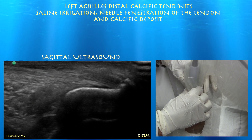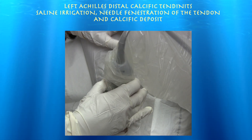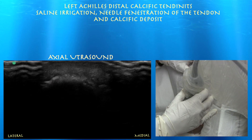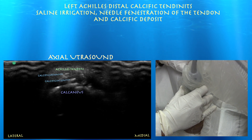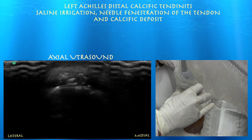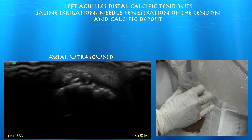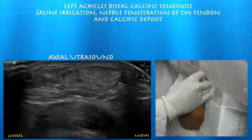You can see some thickening of the tendon distally, consistent with some tendinosis. Now we're going to do an axial view — left side of the screen is lateral, right is medial. You can see the calcaneus coming into view. Here you can see the little speckles of calcification just above the calcaneus, and the Achilles is a little bit thickened distally. Now we're going up proximally.